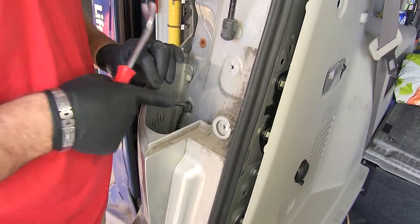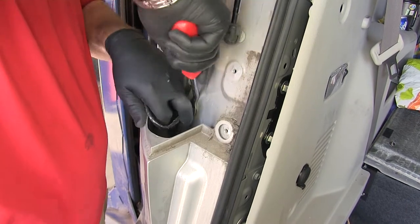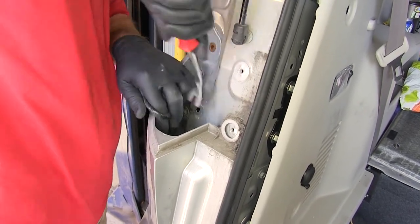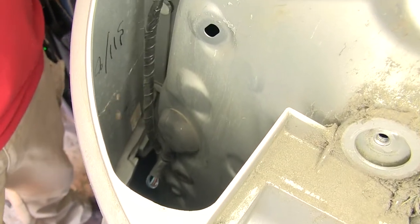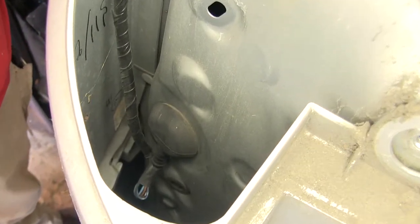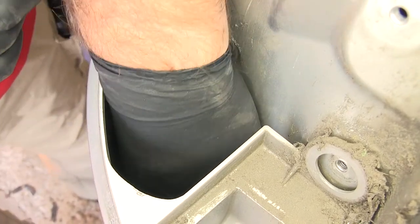Now what we're going to do is, to give us a little extra room, we're going to pull this little plastic grommet out here. If you look right down inside, there's a rubber grommet right there. We're going to need to pop that out. You can use a screwdriver or a trim panel tool, whichever one you want.